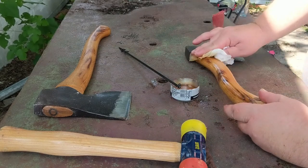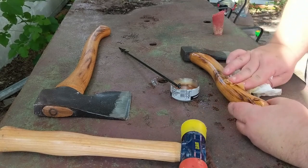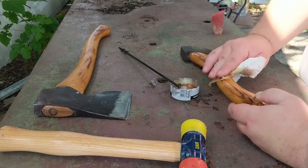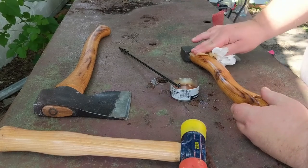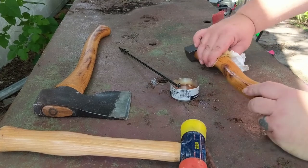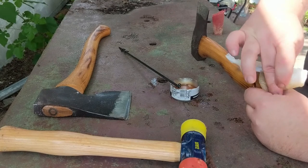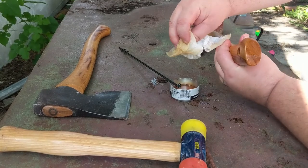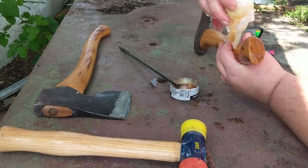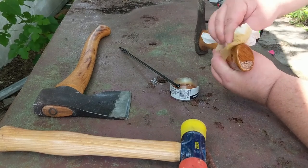Some people will argue about using paper towels — you should use cloth, you should be wearing gloves — and that's all good advice. I use paper towels because I can throw them in my burn pit right behind me and just burn them. I don't have to worry about them combusting or hanging around — they're burnt up and gone.